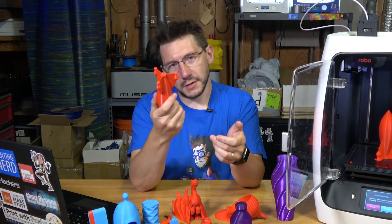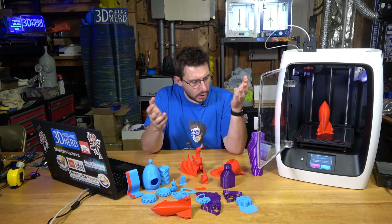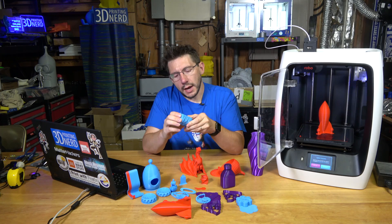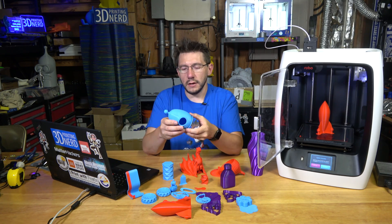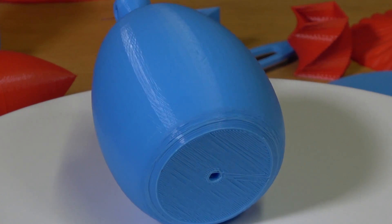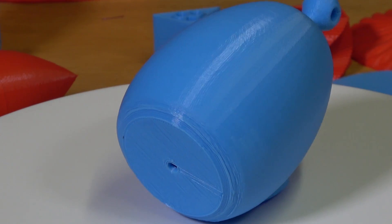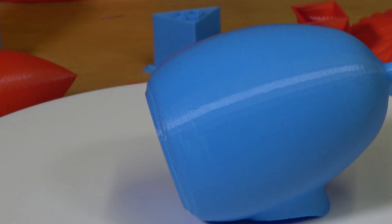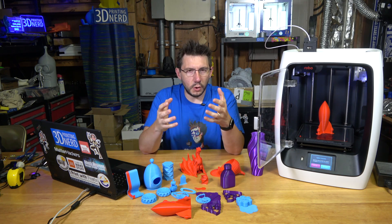On all prints there is a surface texture that's hard to describe, but on close-ups you can definitely see it — even on this birdhouse. Talking to Robo, I found that they knew about this. They said it's a problem with the resistors on the stepper drivers and they are going to address it.